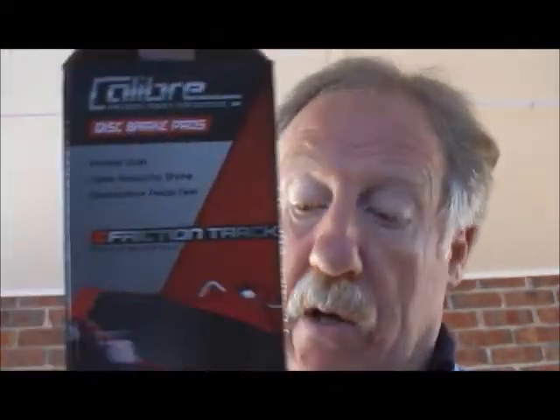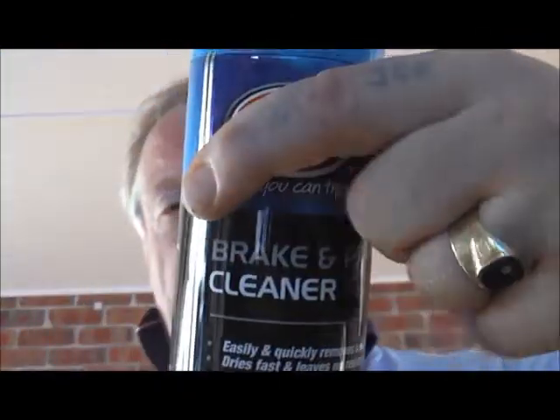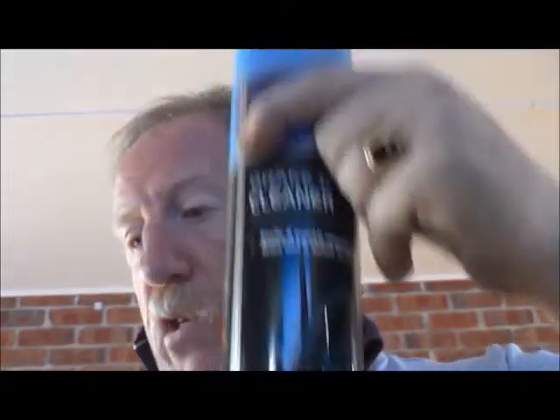So what have I got tools-wise for this job? Well first of all I've got the brake pads. This is a well-known own-brand of brakes from a leading Australian distributor and wholesaler. We also need brake clean — this is from a very famous brand but their own make, which is really good. This is a 400 gram tin. Certainly need lots of that.